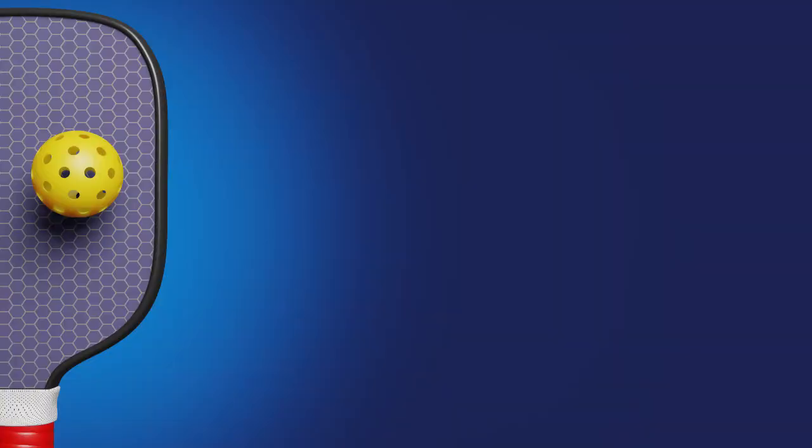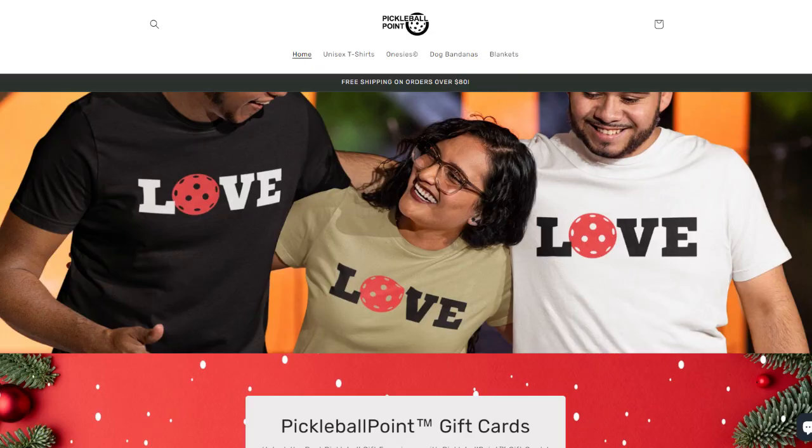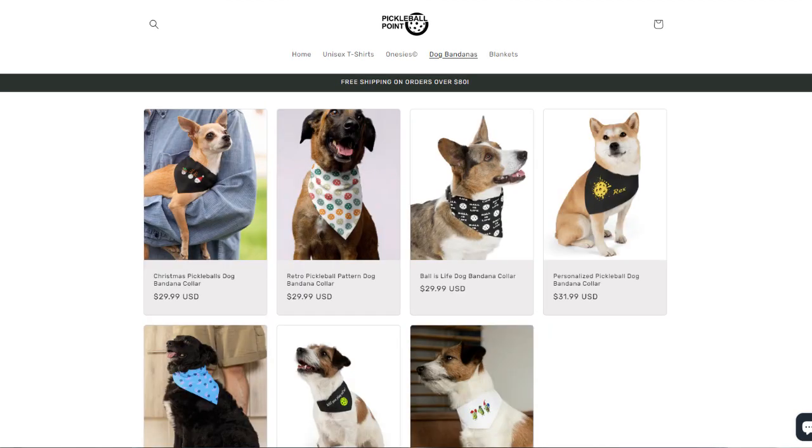That's my review of the Pickle Power Series Paddle. It's easy to see why I would give this a recommendation because with an average CAP SAV score of 6.5, it's a no-brainer. If you are a banger on a budget, this is the paddle for you — definitely give this a try, especially at that price point. Be sure to check out Pickleball Gear Guide on Instagram and TikTok, and also check out our brand new partner pickleballpoint.shop for t-shirts, blankets, onesies, and doggy bandanas. We'll see you next time.